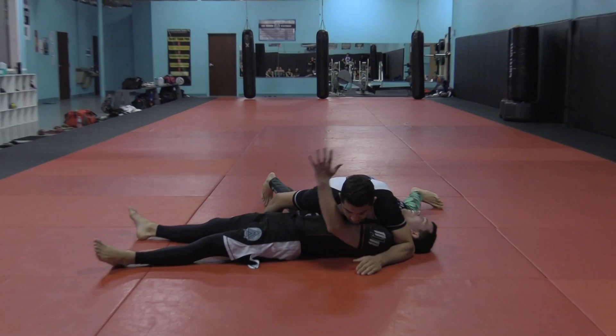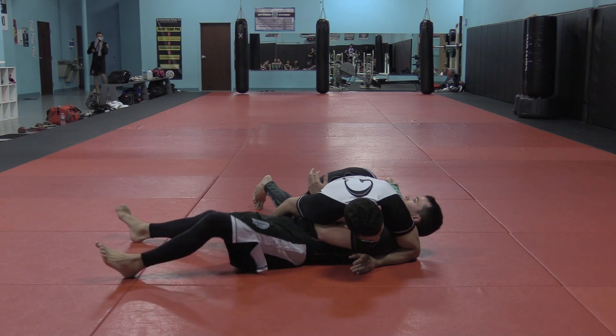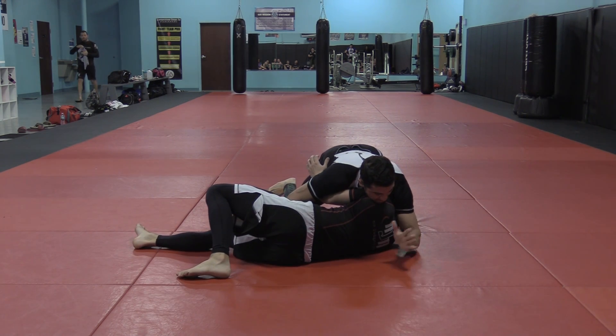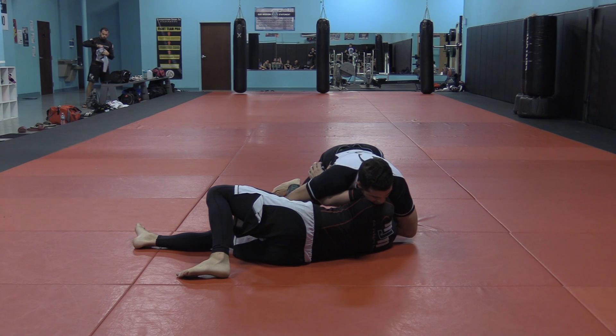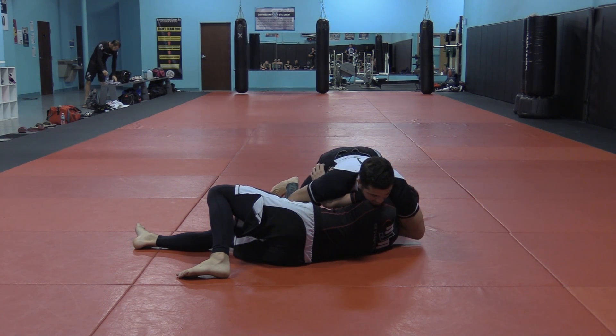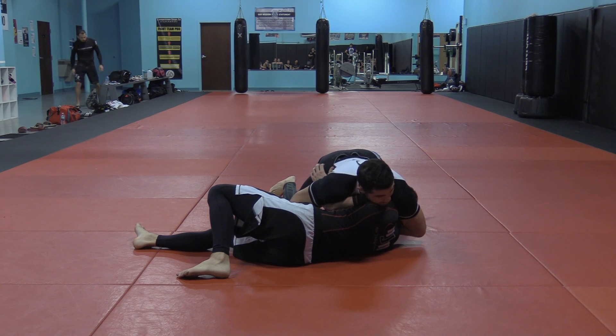You can almost always get the underhook when we're in this position — that's fine. So what he's going to do is bump onto his side and freeze. I'm going to take this hand and punch it under his throat. It doesn't mean I'm going to get a guillotine — arm in, arm out, doesn't matter. But right now I'm just going to punch his throat. Depending on what he does next is what I'm going to do.